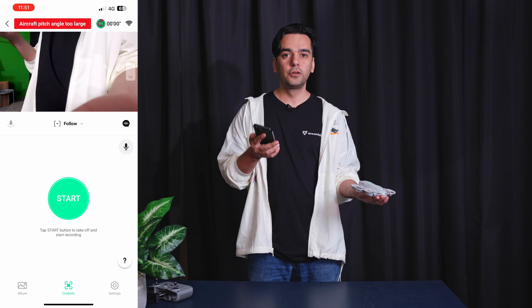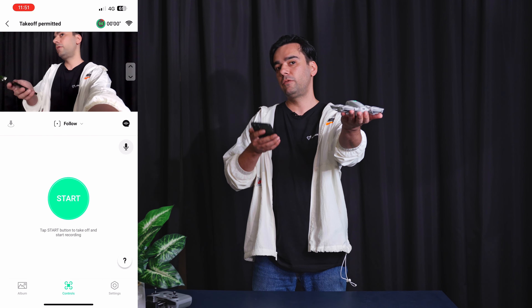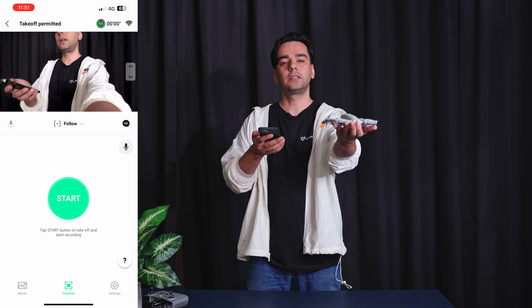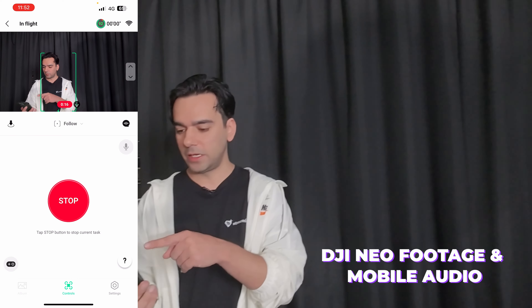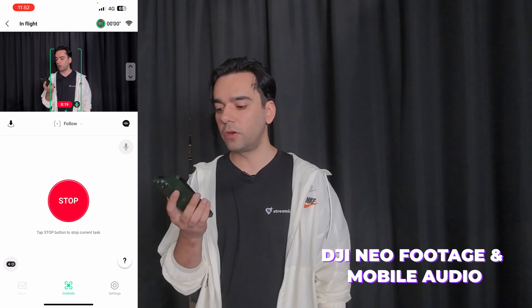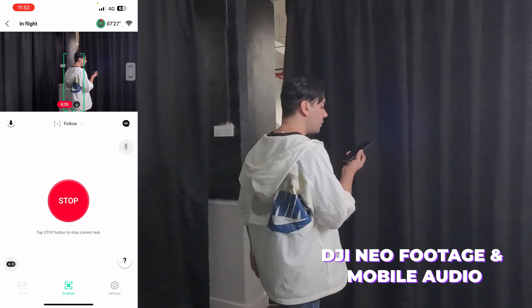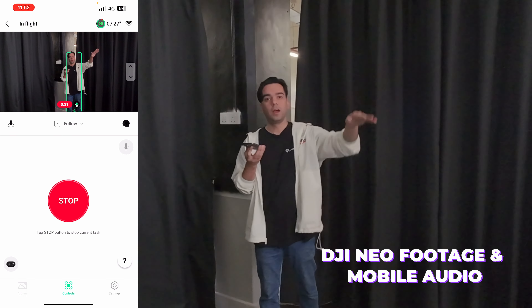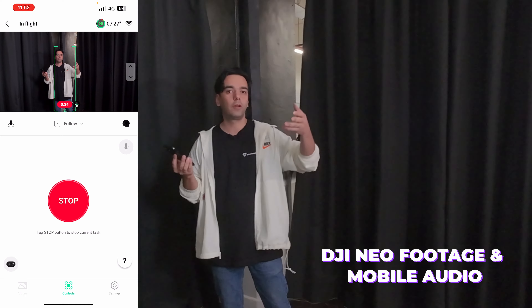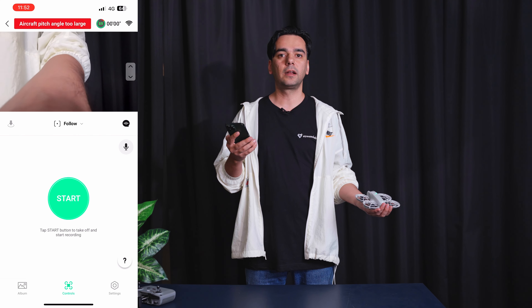Now I'm going to use follow mode with the phone, putting it so it can see me while using the phone microphone to record audio. As you can see on my screen, it's recording and taking audio from my microphone. Even if you go further away, the sound quality remains very good. Imagine being outdoors, very far away doing a shoot on a hill — it will still give you great audio from your microphone. It also auto-starts and auto-stops the recording, which is a very good function.